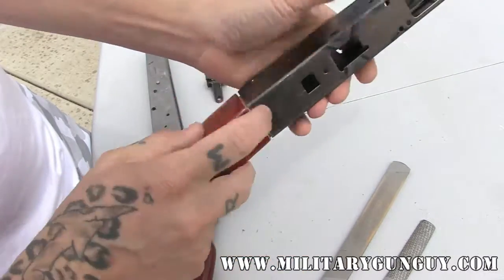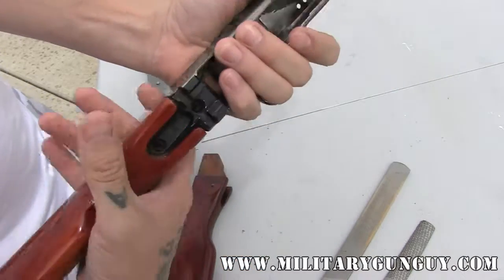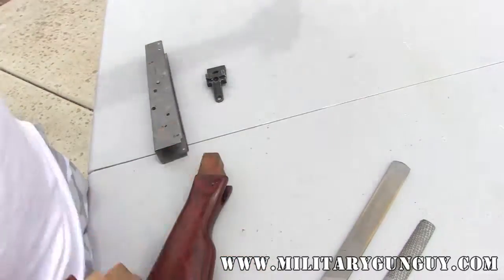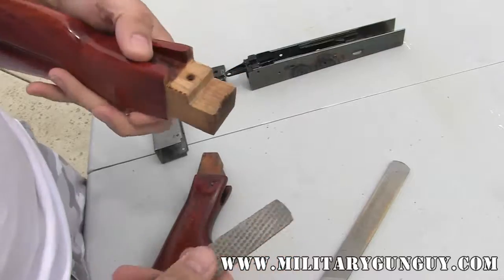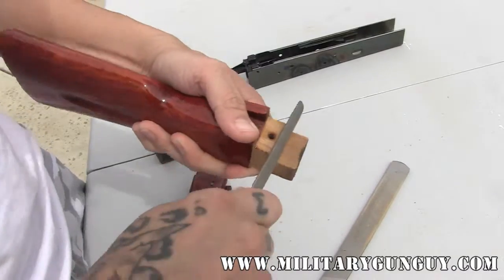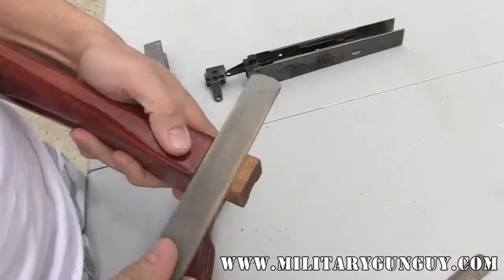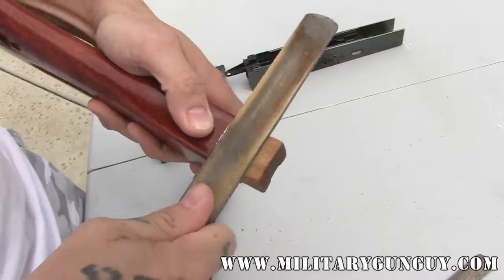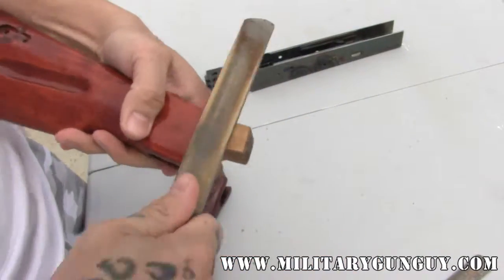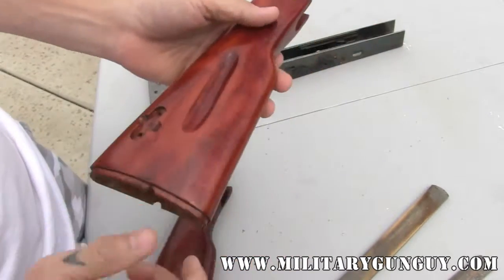You want a nice, even gap all the way around. I usually use about a thumbnail width, roughly, which is about what I use for fitting the top gas tube to the rear sight and the front gas port. For quick cleanup, you use the rasp, and then for final polishing work, I use the file. Stop, check my work. And then this area can be touched up with leather dye, and you can respray the whole thing if you want.